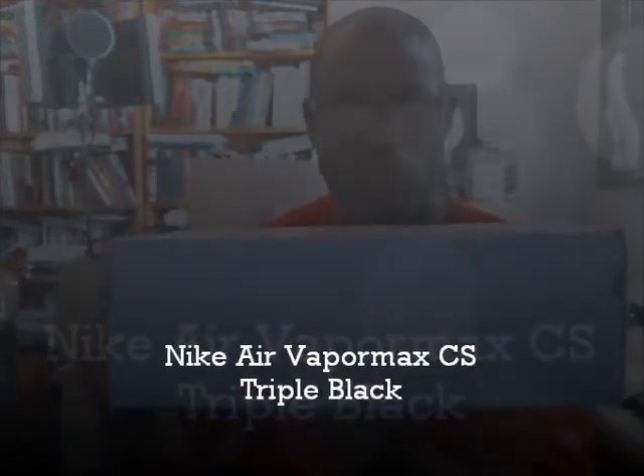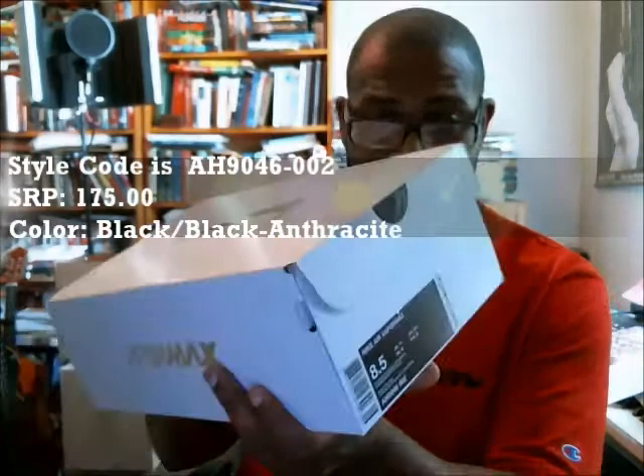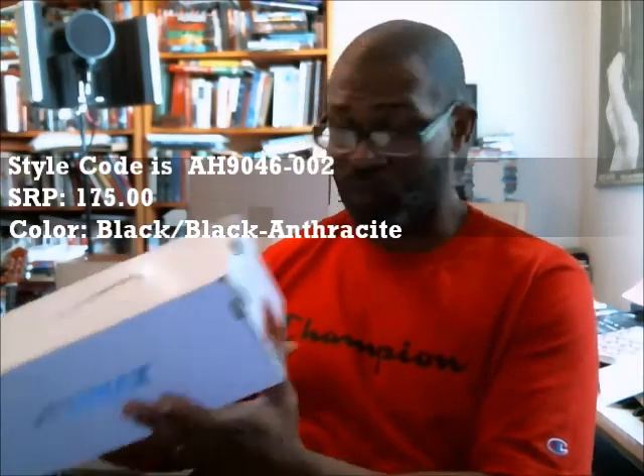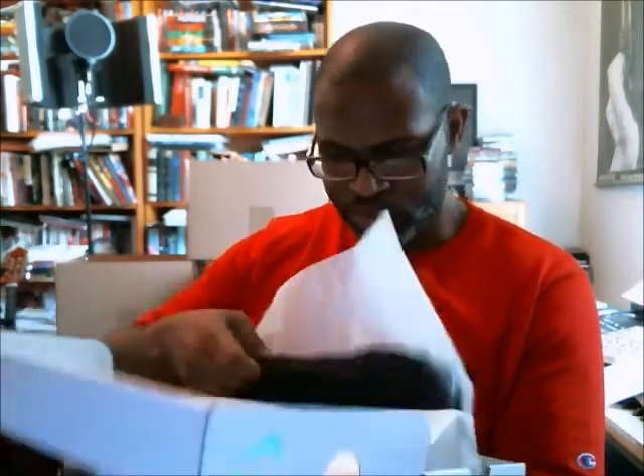Got three shoes to do today, so I'm going to get these in and out of the way. These are the CS — the Nike Air VaporMax — this is a size eight and a half. The color is black/black/black anthracite, the color code is AH9046-002, and the SRP is $175, as opposed to $190 which is on the Flyknit version.